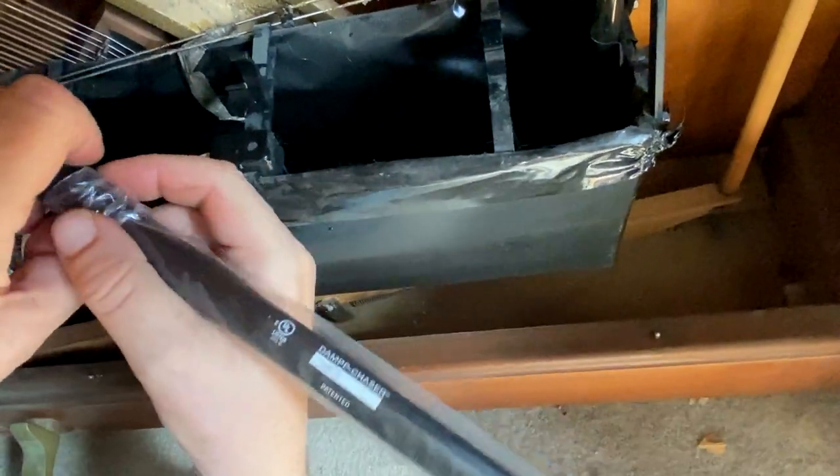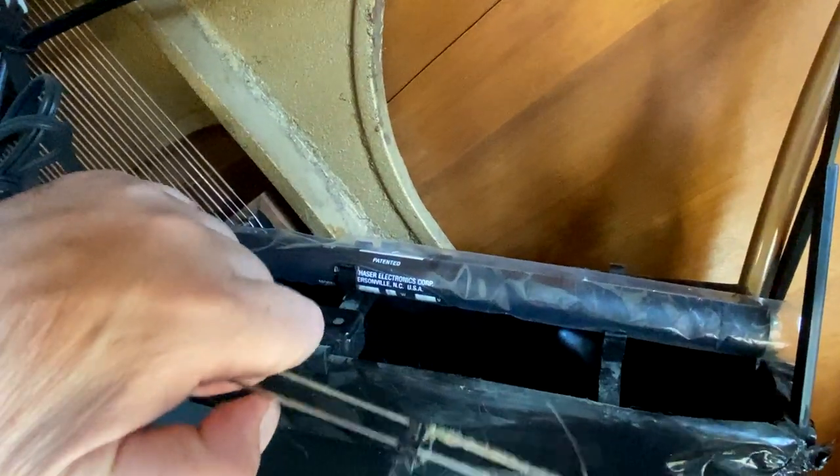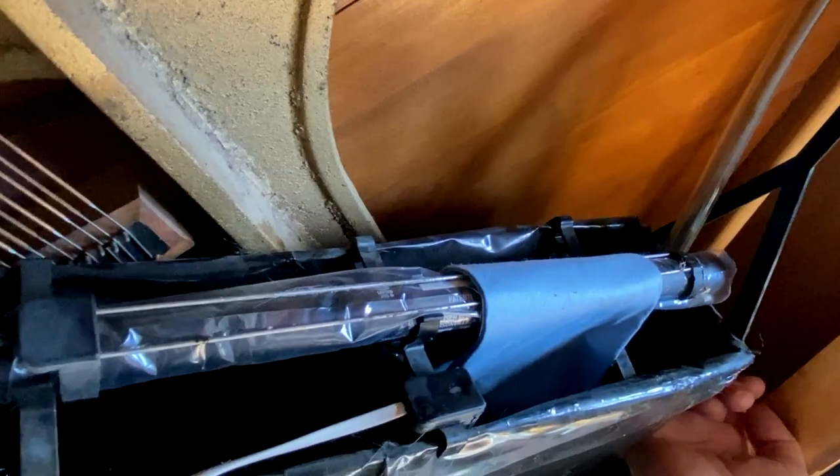Slide the old sleeve off. Now slide the protective sleeve over the rod, making sure you cover it completely, and snap it back in place. Grab your sensor rods and snap them back in place. Now just slide the pads in place — and now the other one.